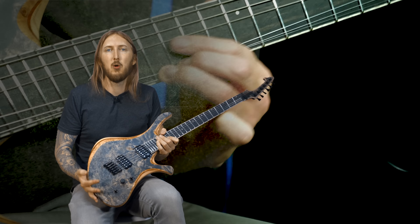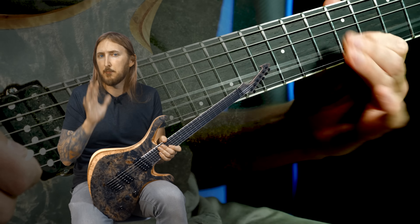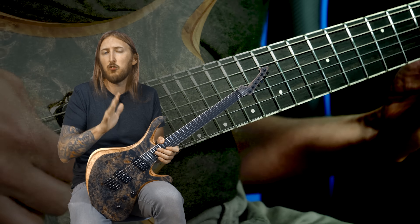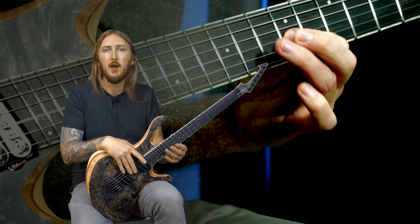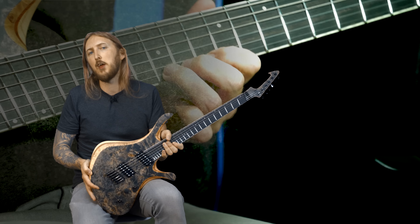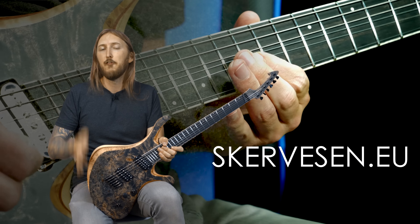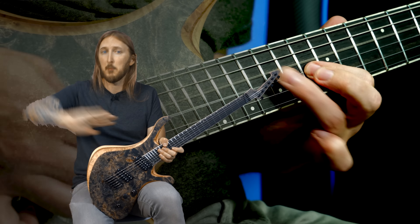It's a very beautiful guitar indeed and it plays absolutely awesome. The fan frets take a bit of getting used to, but because of it being such a slight fan it doesn't really bother me in the way that it does when the difference in scale length is too big. An absolutely gorgeous guitar, and if you want to know more about Skarvesen, check out their website Skarvesen.eu. Thank you so much for watching, leave a like, subscribe, and see you next time.